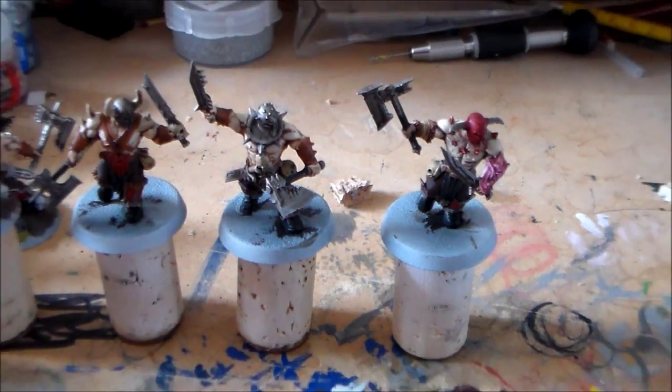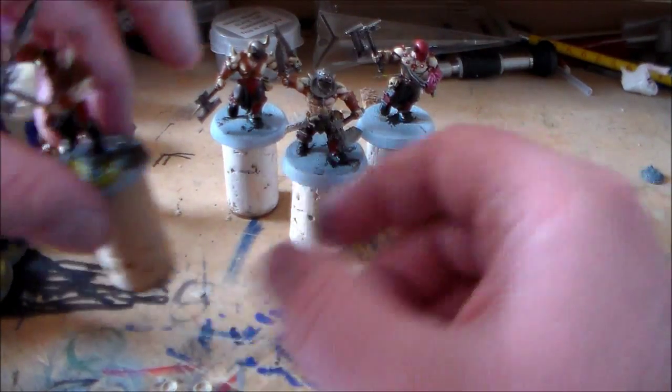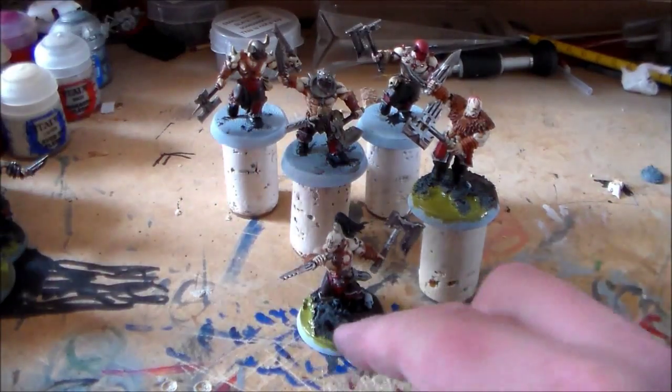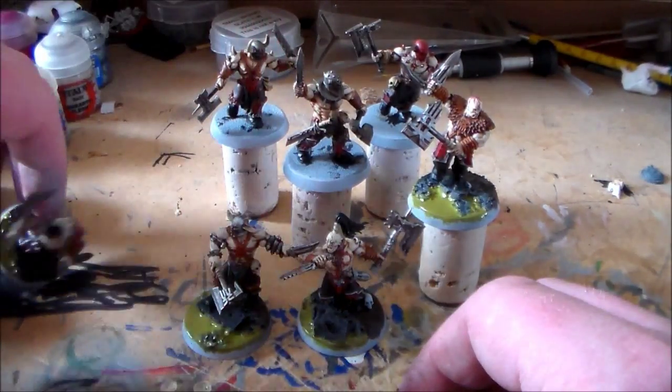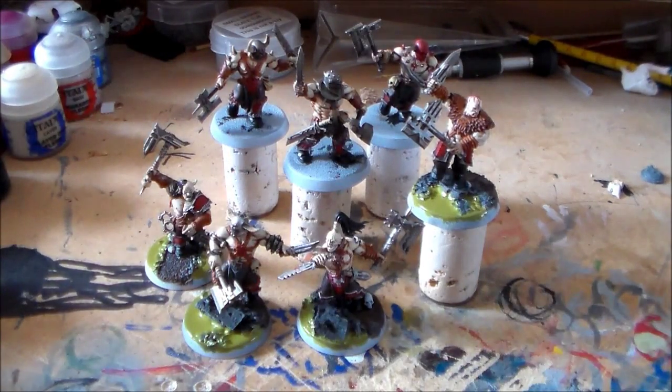That's the update for these. They're really nice models - they look great once they're all done up, but there's a lot of detail and you'd be picking out little bits all over the place. Let me know what you guys think, please leave a comment below, hit the like button and subscribe if you haven't already. This is part two, so part three will have everything finished, and I'll probably do a video showcasing the unit. Keep an eye out for that - thanks for watching and see you guys next video.